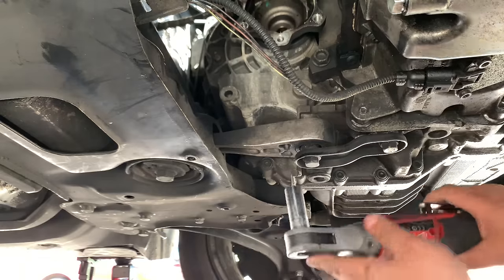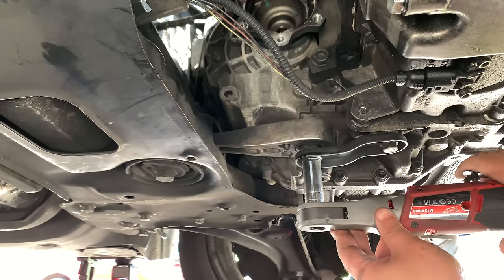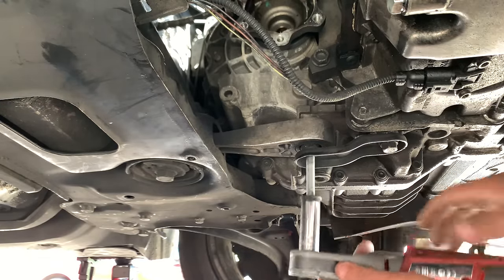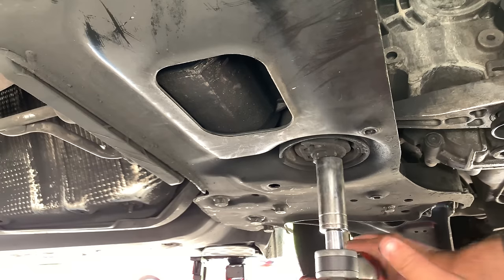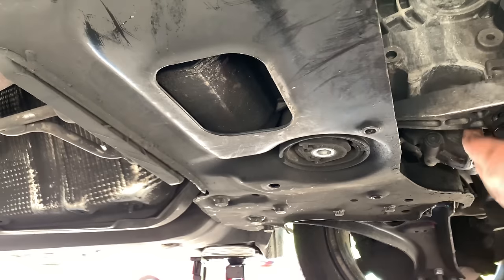The subframe is going to have to come down, so we're going to remove the dogbone first. There are two 16mm bolts and then a 21mm. The dogbone now slips out.